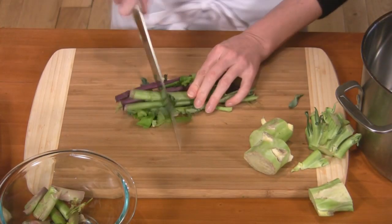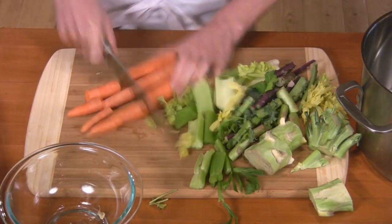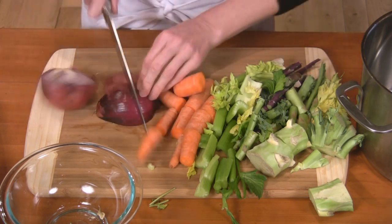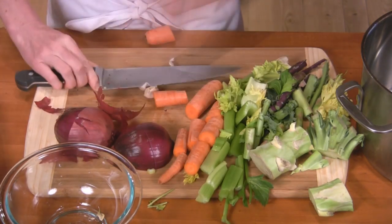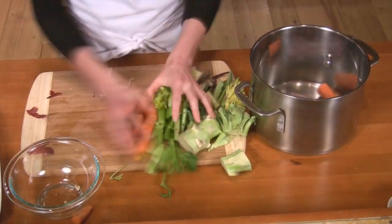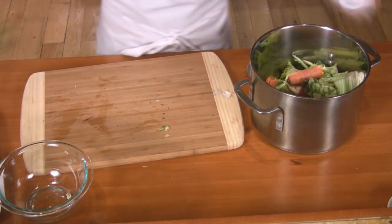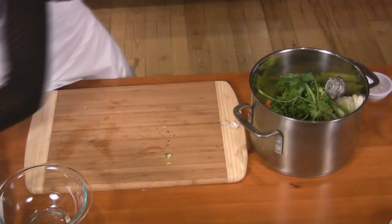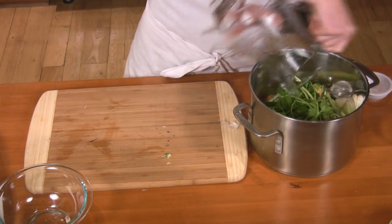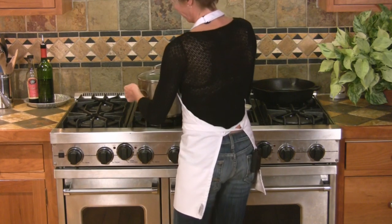For the basic stock, chop up the vegetables, put it on the stovetop, bring it to a boil, lower to a simmer, and cook it for 45 to 60 minutes.